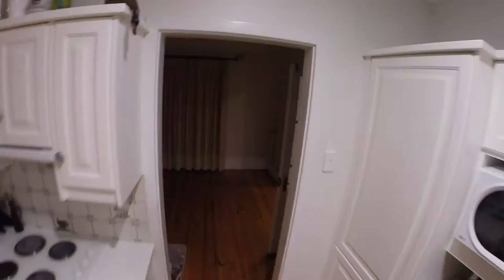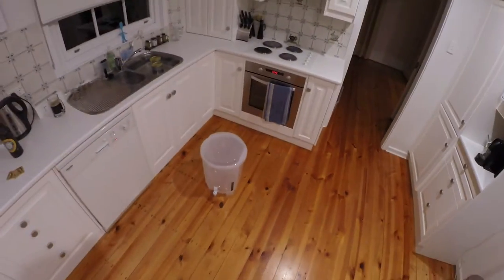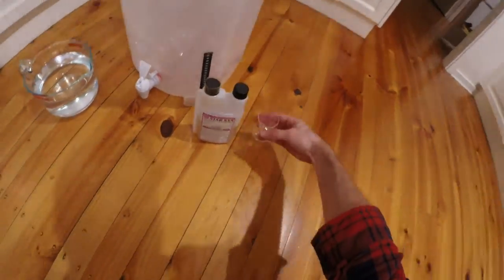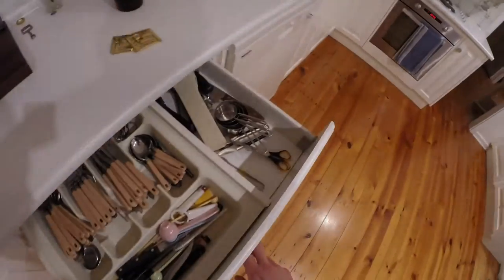Now we get our fermenter so that we can sanitize it. Put the fermenter down, get some water and Star San — you don't need very much of it. Make sure the tap is good, give it a shake, and I'll be doing that for a while so we'll skip forward. Now I'm using the sanitizer to clean some other things like the tap, and that thing, and my big spoon — in it all goes. This is all while we wait for the hot water to do its job on the cans.